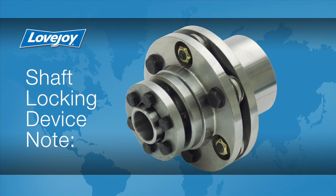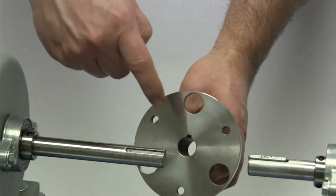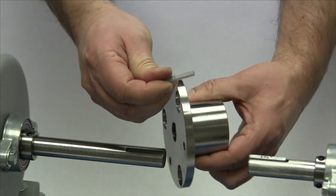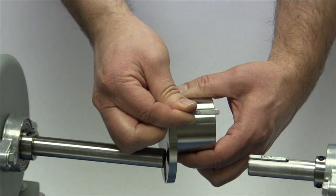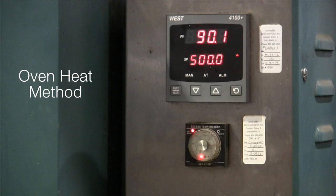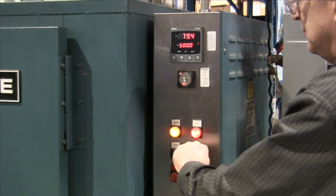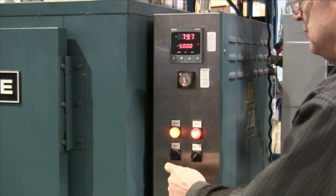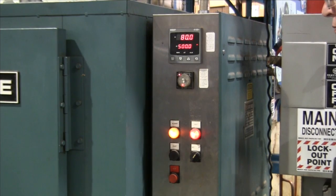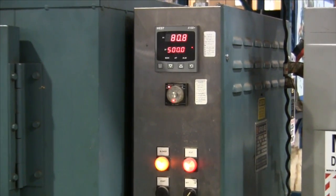Except in applications where a Lovejoy SLD or shaft locking device is used, both shafts and hubs should have keyways. To accommodate dynamic balance and allow for maximum torque transmission, the length of the key should always match the length through bore of the hub. For this installation, we will be using the oven heat method to thoroughly and evenly heat the hubs to between 500 and 550 degrees Fahrenheit. We do not want to heat the hubs to any more than 600 degrees Fahrenheit to prevent the steel in the hubs from going through an annealing process. Heating the hubs to an excessive temperature could soften and damage the hubs.